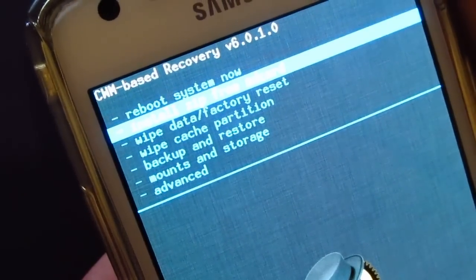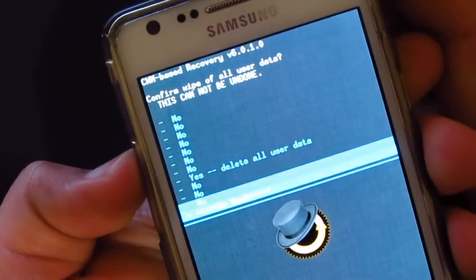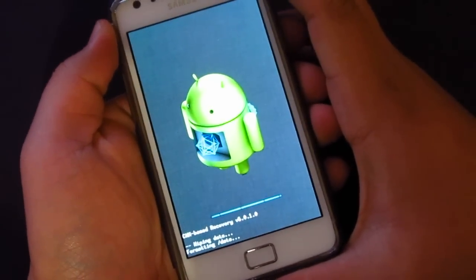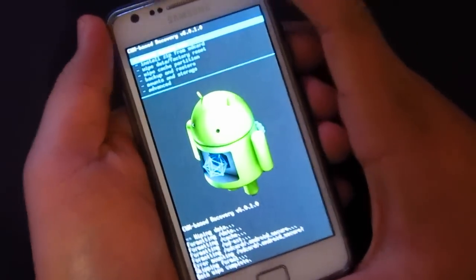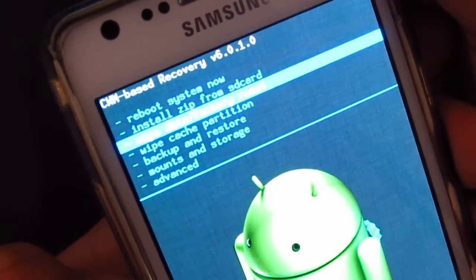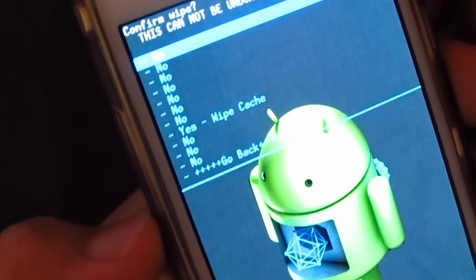You just want to wipe the data first. This is a much better version than the one I installed the other day. Then go ahead and wipe the cache — just swipe to confirm that.